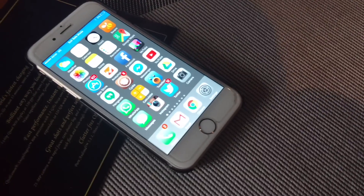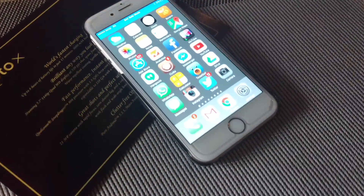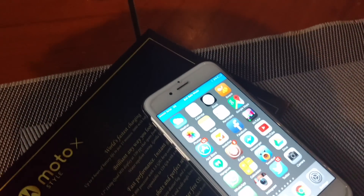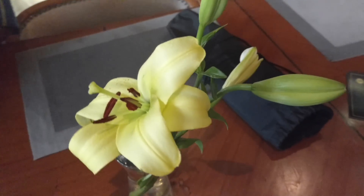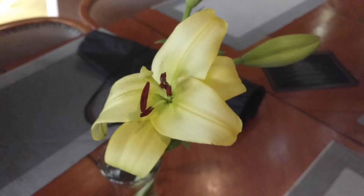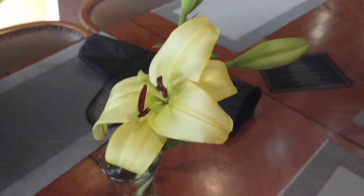Hey guys, this is Abhishek from Gadgetsuse.com and today we are recording this video from the Moto X Style from the rear camera. This is the kind of clarity you can expect from this device. This is a 21 megapixel camera and this video should get recorded at high definition resolution.